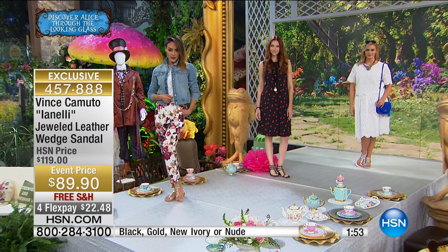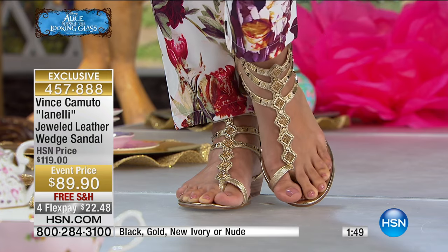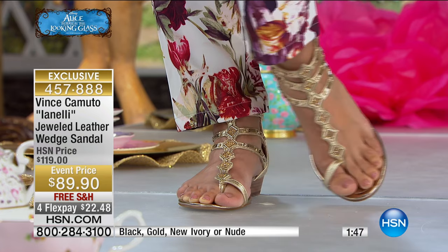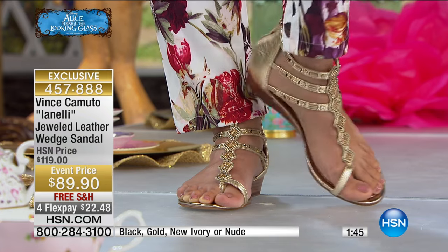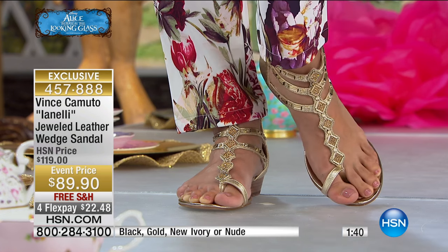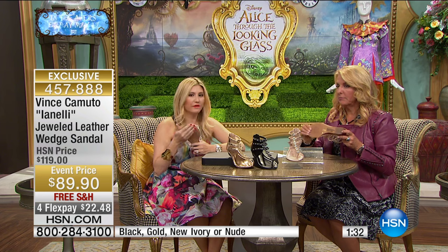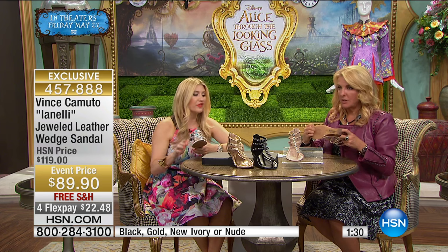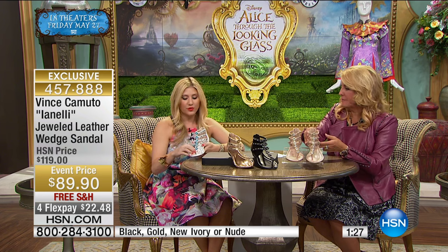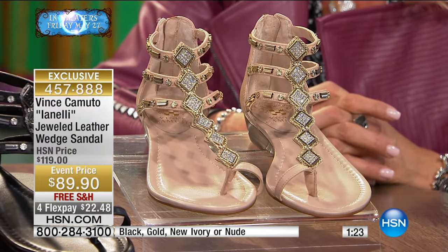We have sizes 5½, then 10, 11, and 12. We have medium and wide widths, and once again we have black, gold, new ivory, and nude — and you're looking at the gold version right there. Something we haven't talked a lot about is the actual bed of the sole. It's beautifully constructed — a man-made outsole, so you will not slip anywhere. You have the padded insole, and gorgeous details all the way around. Every detail is so important in these styles.